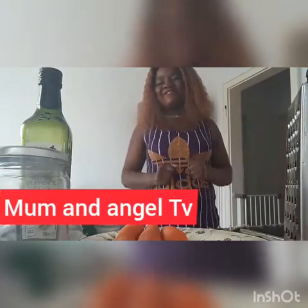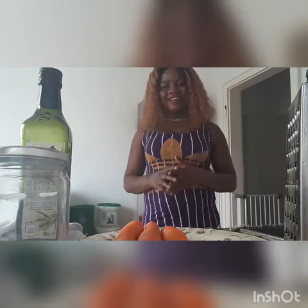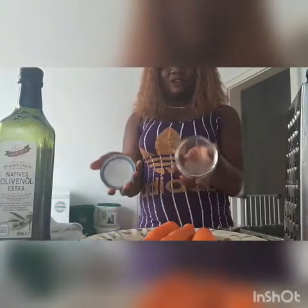Hey guys, welcome to my YouTube channel, this is Moma Ninja TV. Today I'm going to show you how to make your carrot oil. The things we need to do this carrot oil are our carrots, our olive oil, and a container. These are the things we need to make our carrot oil.